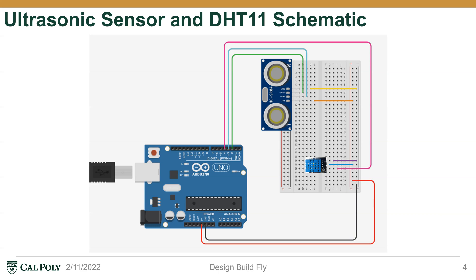From the schematic, you can see that the DHT11 sensor is a three-pin sensor. In a previous figure, you saw it with a resistor — that was because that DHT11 sensor was a four-pin version. For our design, we used a three-pin DHT11 sensor, which meant we only needed three wires to hook up to our Arduino.